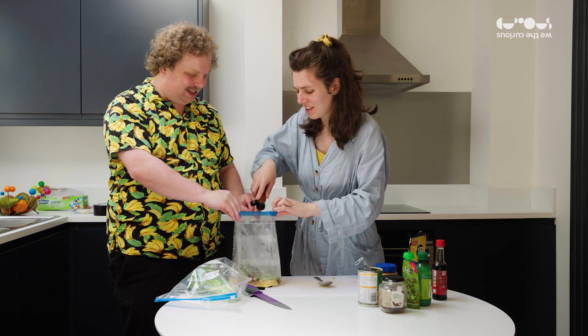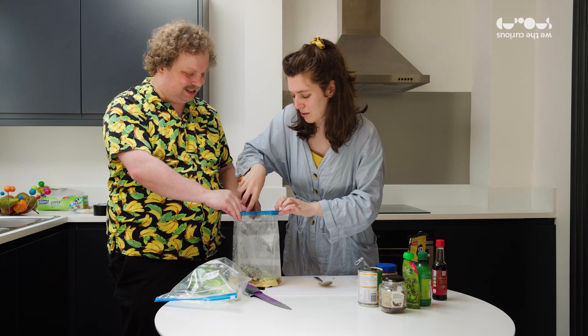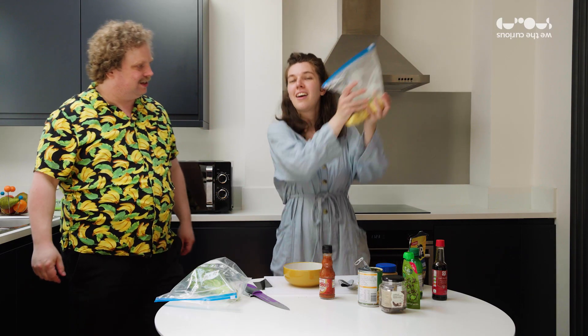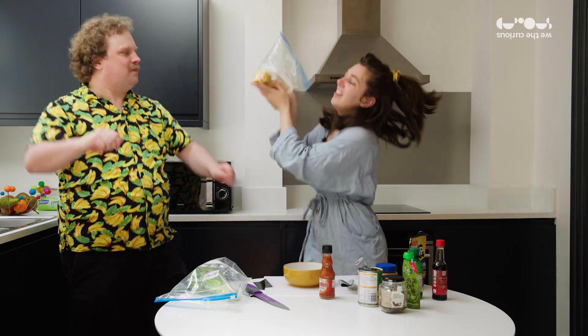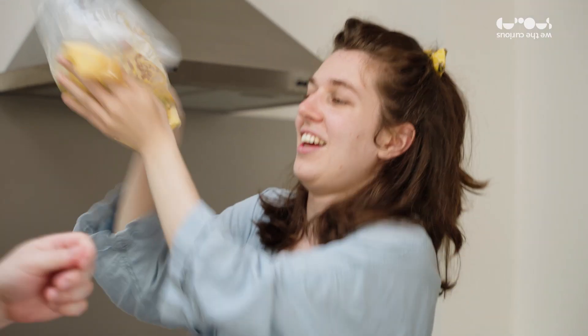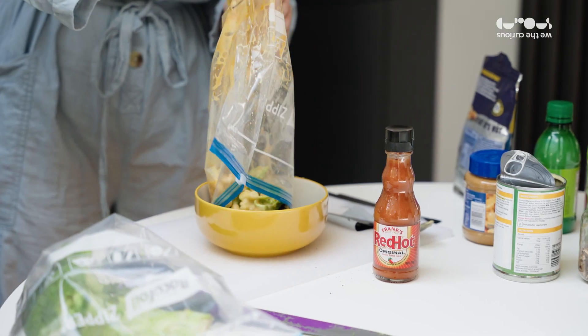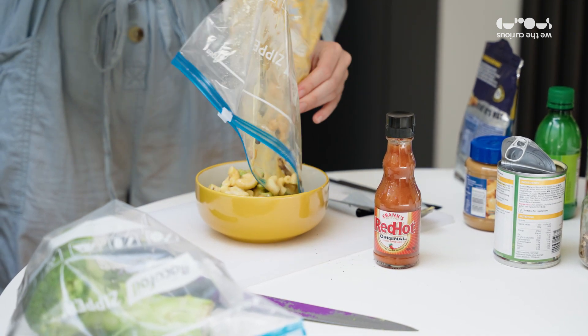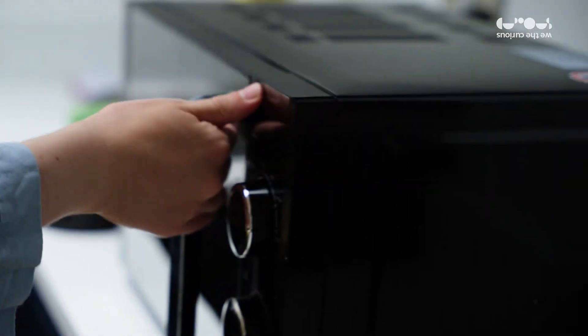Better make it quite spicy then. Bring on the spice. Do you want a shake? Shaky shaky. Look at all that gloop. That is very gloopy. This is looking very sticky, very gloopy — which is the objective, so it's good.